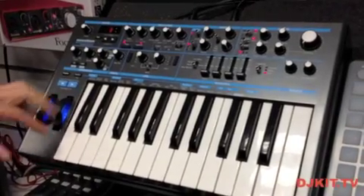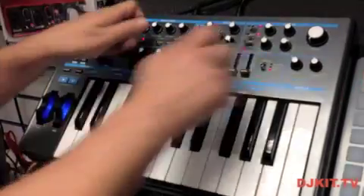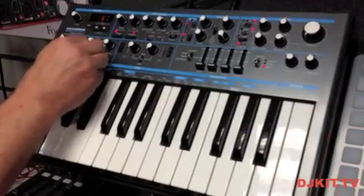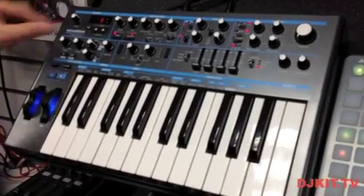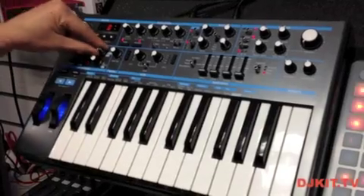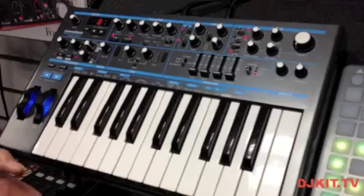We also have the ability to let the arpeggiator follow how we play in, which is great for getting phrases and sequences that we can latch on and get creative with the top panel controls. There's a random control as well. All arpeggiator modes work across four octaves. We also have a step sequencer with four separate slots for storing sequences, each up to 32 steps long.